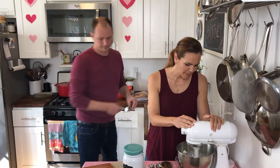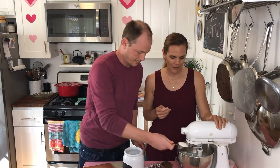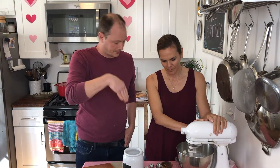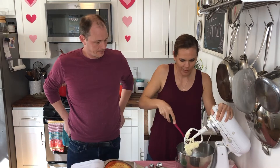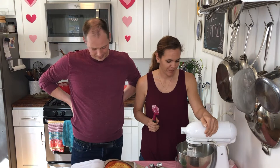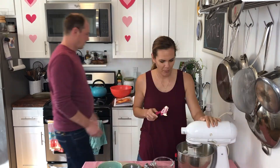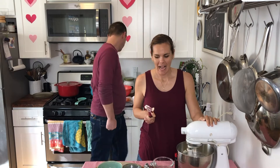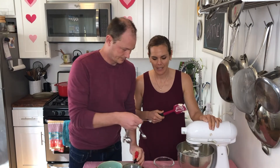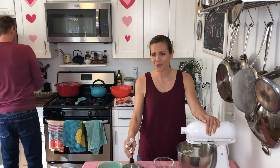Now we're going to do the wet ingredients. The butter is creaming nicely. We're going to add our sugar and do this for about four minutes, scraping down when we need it. Sugar butter paste is what I call this — you can just stop here and eat this. One egg yolk, then one egg. Now we're going to add our almond extract. I don't know how much I like almond extract, but I do want to make this recipe how you're supposed to.